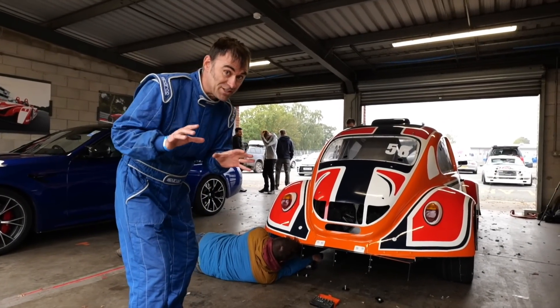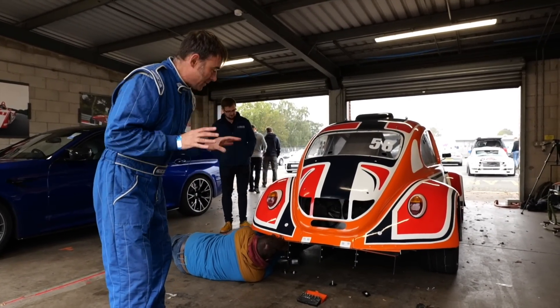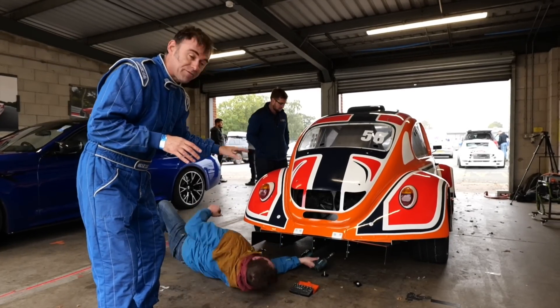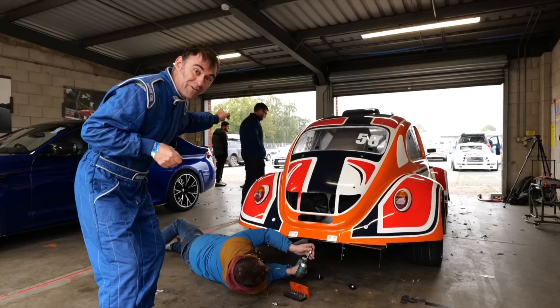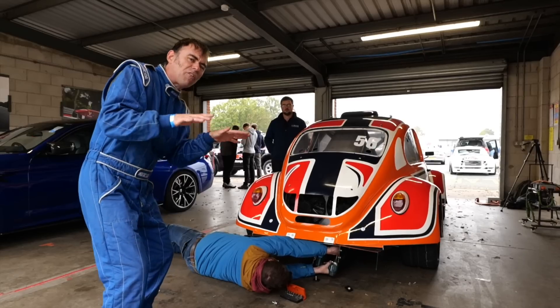First proper setup change of the day: I've got the traction balance between front and rear sorted. Now we're going to adjust the suspension on the rear. Johnny's just dropping off the diffuser so we can open up the clamshell. Ben from Race Shocks is going to do a little bit of tweaking — the rear is a little too soft at the moment, so we're going to harden it up.